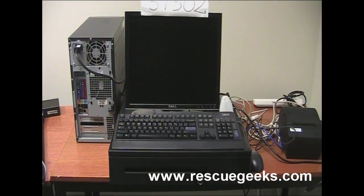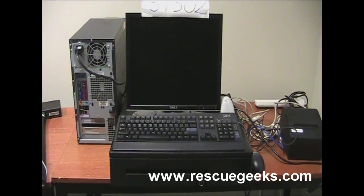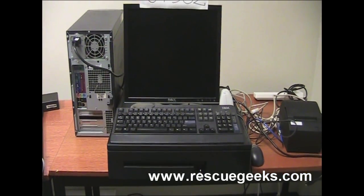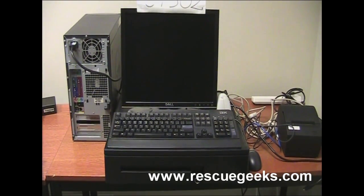Hello, today I'll be showing you how to plug everything in when you get your refurbished system from rescuegeeks.com. It's a really basic process and I'm going to be following the manual that you get when you order your system.